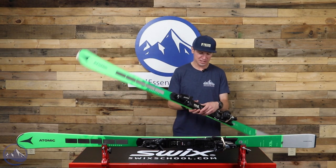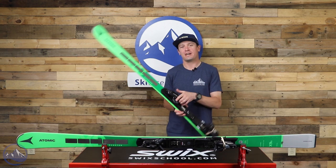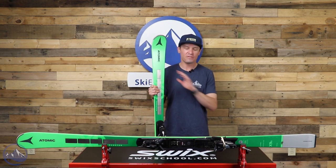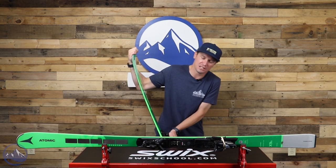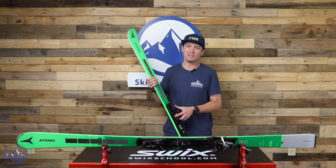Ultra is actually a word that carries through this ski quite a lot. It's got ultra-wall sidewalls, and it's got Atomic's ultra-power wood core — the stiffest, densest core that Atomic makes — and that's pretty evident when you just try and hand flex this thing. It is darn stiff, and that does come through in its performance as well.